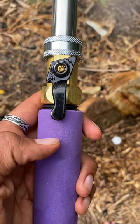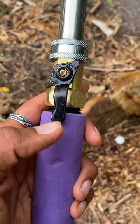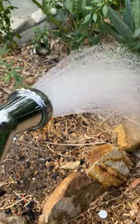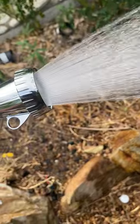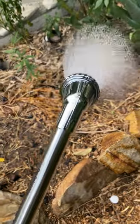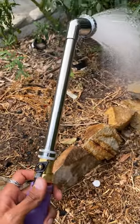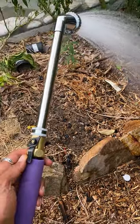Inside the handle, under this padded area, there's actually a filter so it filters out any fine particles that might block up the head, because the head has such fine holes. Yeah, just definitely a must-have. This is one of my favorite tools for the garden.